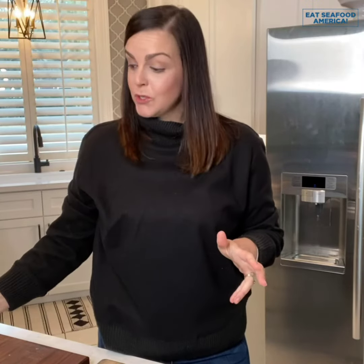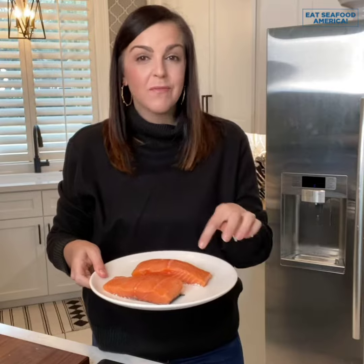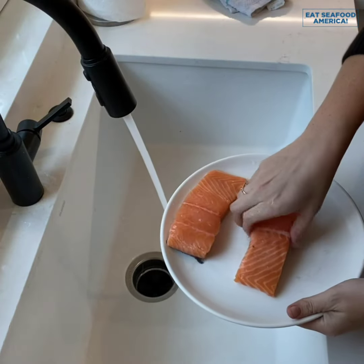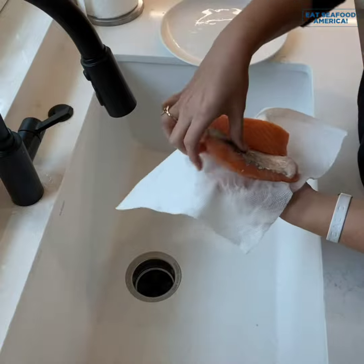Start with two raw salmon fillets, mine are about five to six ounces each. Give them a good rinse under running water and then pat them dry with a paper towel.